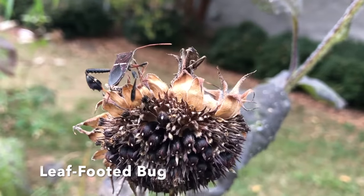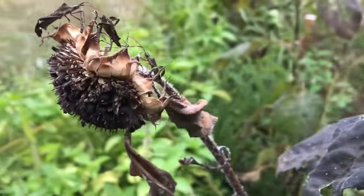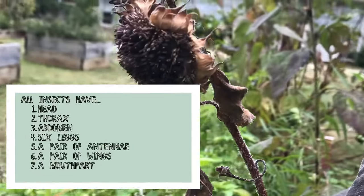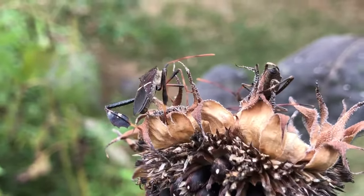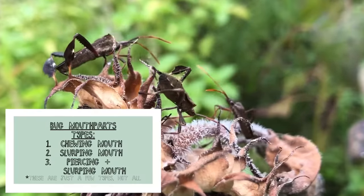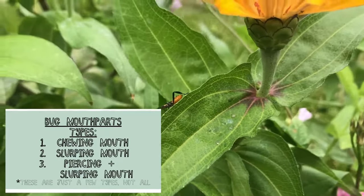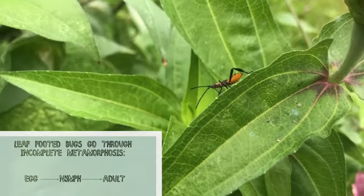Our first bug on our bug hunt is a leaf-footed bug. It has a head, thorax, abdomen, six legs, a pair of eyes, a pair of wings, a pair of antennas, and a mouth part. Their mouth part allows them to pierce and slurp the juices out of plants. The bug you see now is also a leaf-footed bug but it's in the nymph stage.